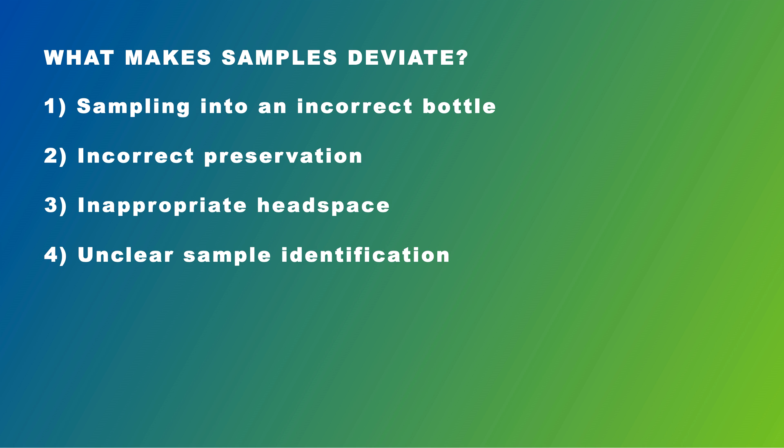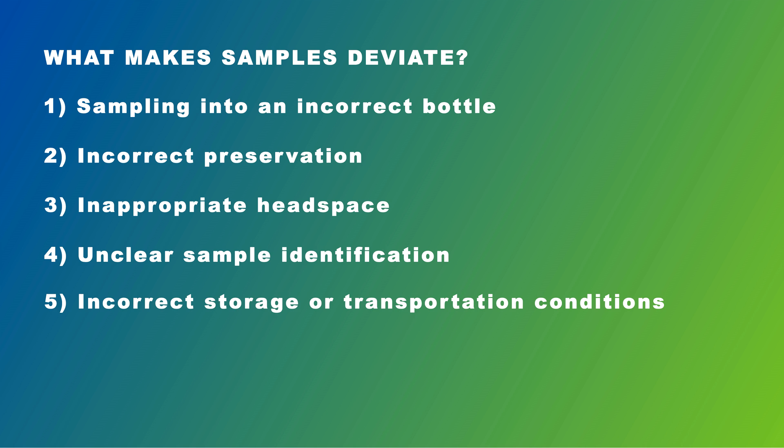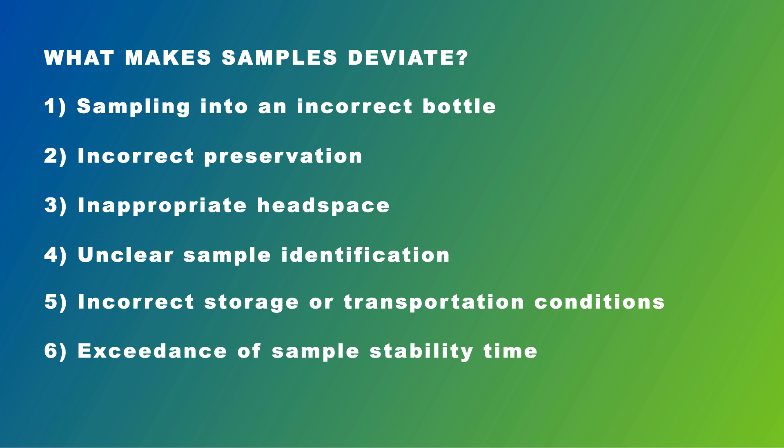Further causes of deviating samples include unclear sample identification — for example, when sample labels and/or paperwork don't bear a date and time of sampling — incorrect storage or transportation conditions, and exceedance of sample stability time. Please note that although this list is long, it's by no means exhaustive.